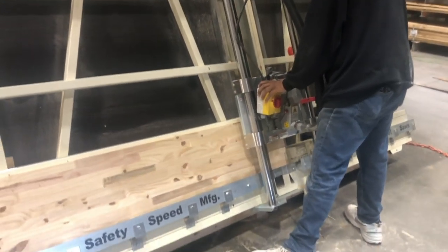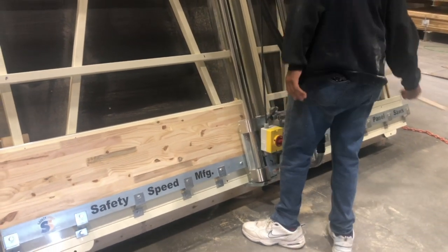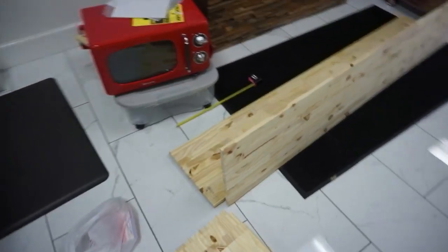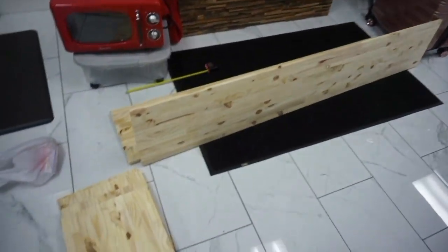If you don't have a saw, you can actually draw out your measurements at Lowe's or Home Depot and they will cut everything for you. I did everything down to the penny. These are my pieces for my shelves — I had these cut out exactly the way that I drew on my diagram, and now I'm going to put my shelves together.